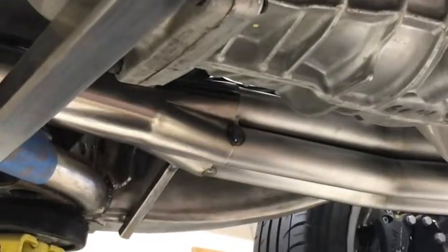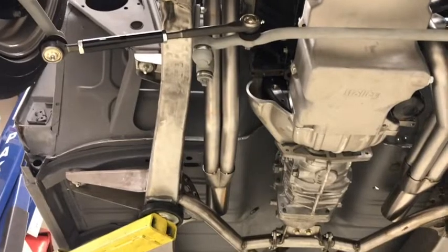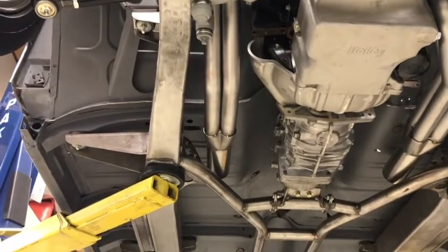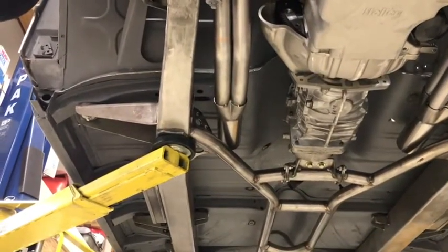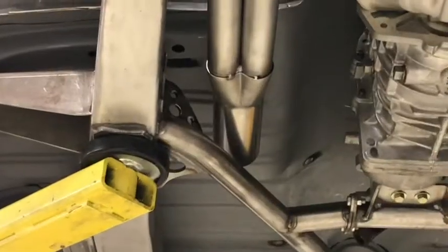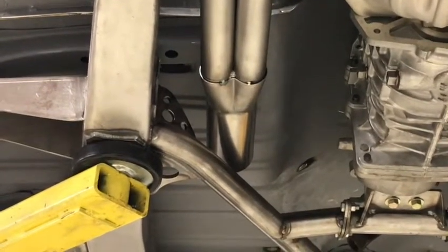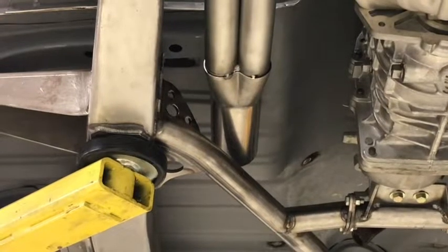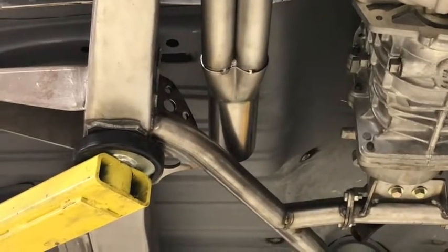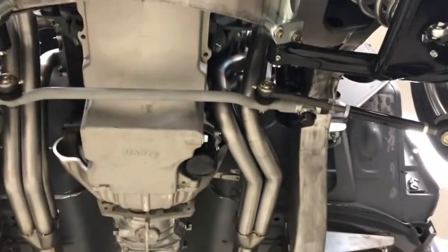That's probably not going anywhere. There's another step on the headers — the collectors are fastened. They're not permanent yet, but they're tacked on there. You can see them there. Now they'll remove the headers and bring them home and finish weld the collector to the pipes. Yes, and there's the other one on this side.